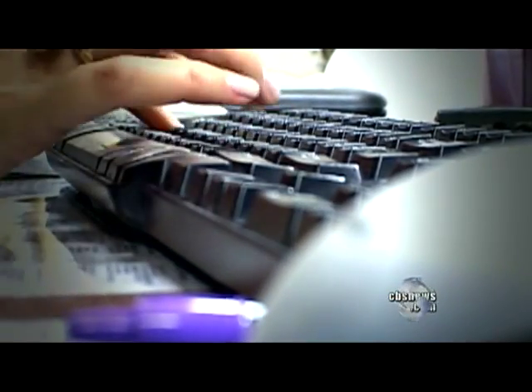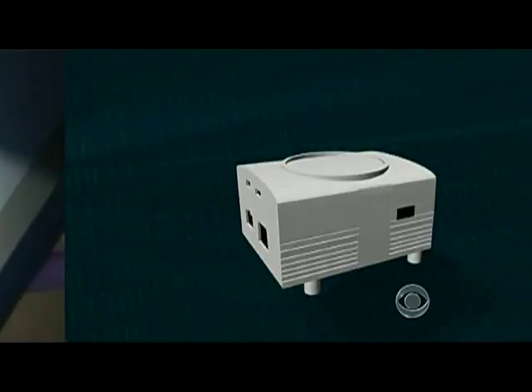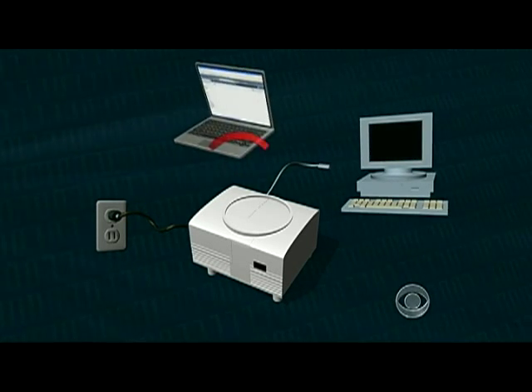Instead of a mouse or a keyboard, you'd use a smartphone or a tablet, like an iPad, to run it. The device plugs into a power outlet and communicates through regular internet access, or, if that gets shut off, through a wireless connection.